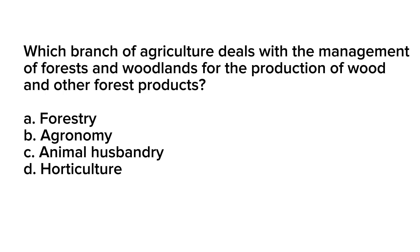Question number 20. Which branch of agriculture deals with the management of forests and woodlands for the production of wood and other forest products? A. Forestry. B. Agronomy. C. Animal husbandry. D. Horticulture.